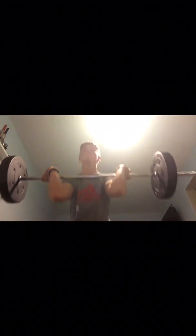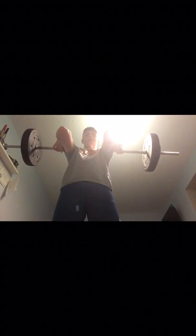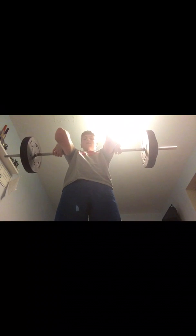Front squats — three sets of ten, quite heavy but more difficult than normal squats. They work basically the same muscles as back squats. My grip isn't great and it hurts my left hand a bit, so I don't go too heavy, but I'm working on it.